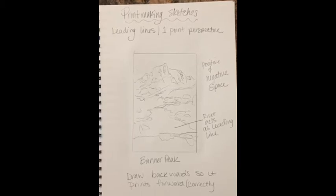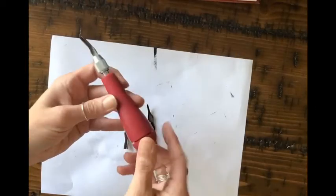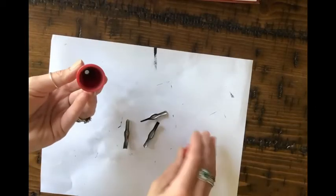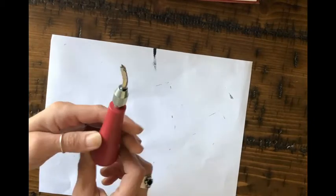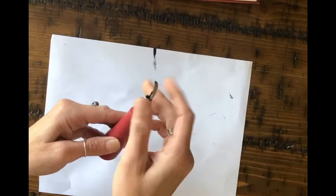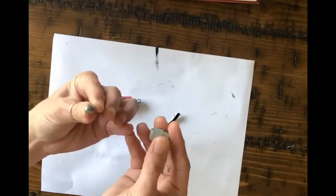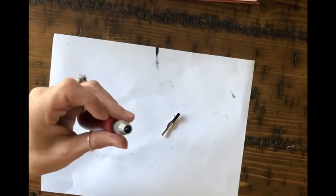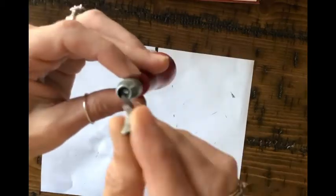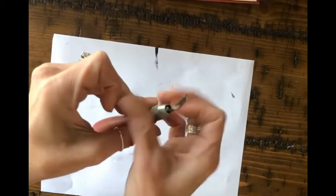Something to note about your tool: you can unscrew the end and store your extra blades there. To put a new blade in, you just need to unscrew it a little bit to loosen it up, and your blade goes in — it's kind of like a half moon shape in there. You're not taking it all the way apart to put your blade in; you're just unscrewing it so it's a little bit loose, then you pop that in all the way down and tighten it up so that it's secure.